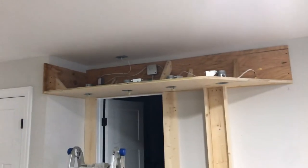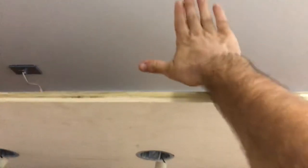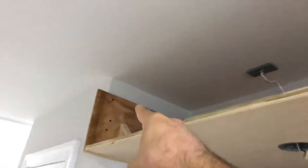Gonna be putting the face lumber in here soon. I'm going to do a little recess back about an inch so there's room for the light strip to illuminate the gap from the face to the ceiling - that'll have a cool effect. I also cut a little hole to slip the LED in right here so it can illuminate whatever text - 'Cinema' or a room name, etc.